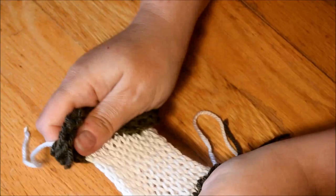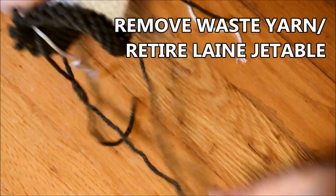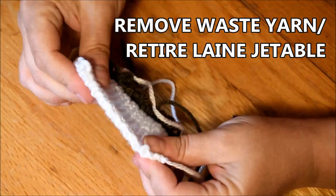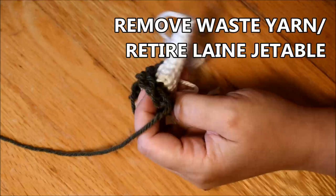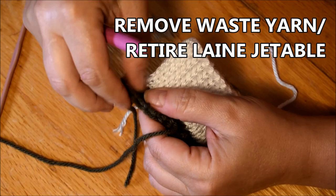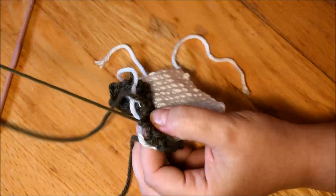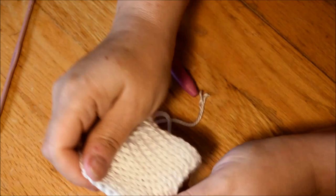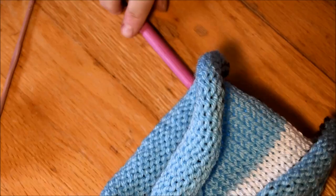When you use waste yarn, make sure it's a contrasting color — the opposite color of your project yarn. One side of the waste yarn is always easier to remove than the other — that's why it goes fast — and the other side always has a little knot you have to figure out. Sometimes you have to cut it. I remove the first row and then it will work just fine. Stretch, stretch, stretch your work — that's going to be your thumbs — and I will hide those tails later.